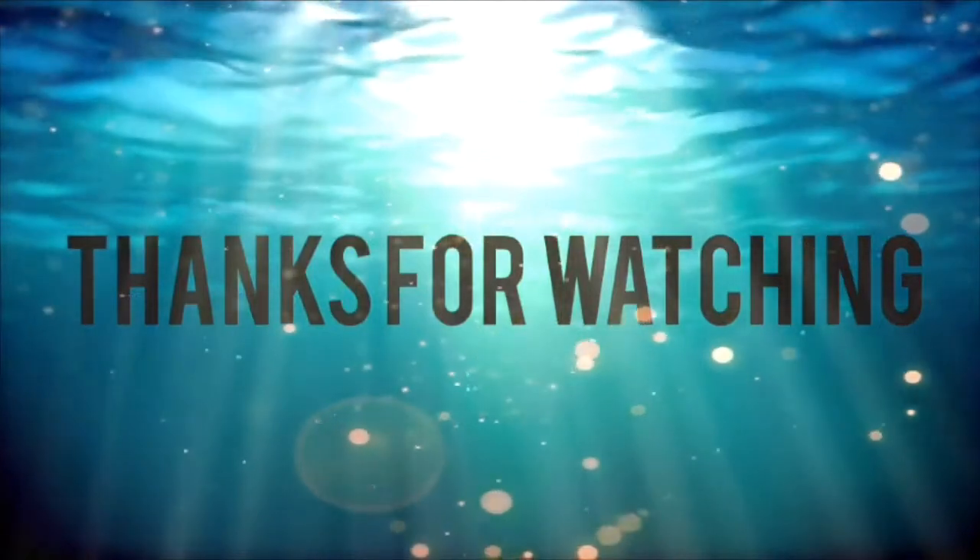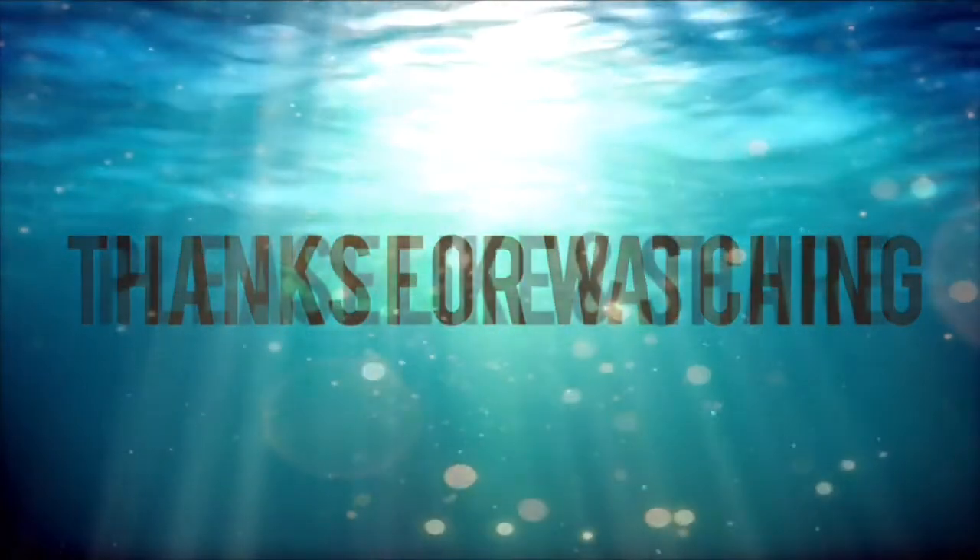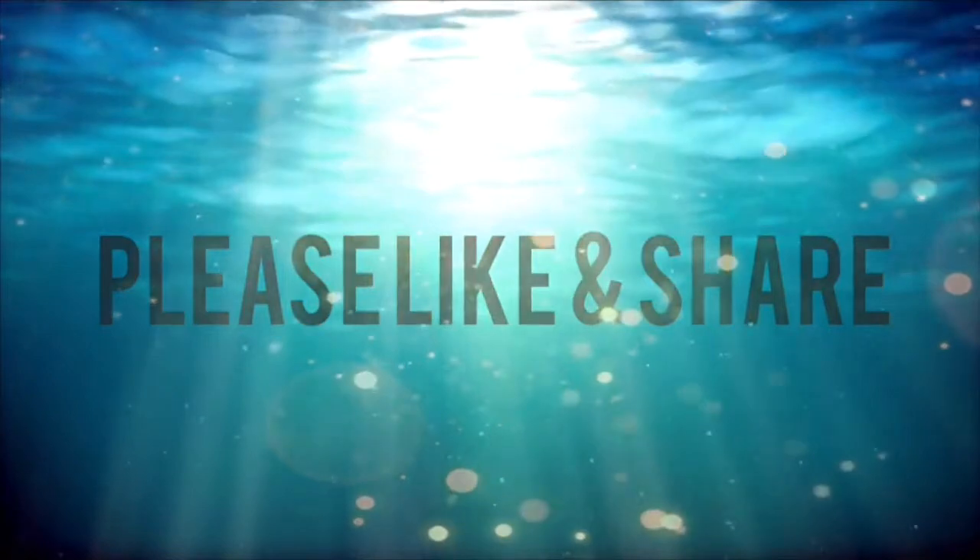If you guys have any more questions, don't be shy — go on my YouTube channel, I'll be more than happy to answer any questions that you have. Thank you for watching, stay tuned, and don't forget to subscribe to my YouTube channel. And guys, don't forget: fishing is all for fun.